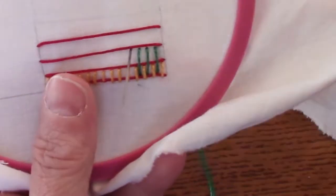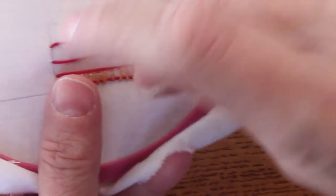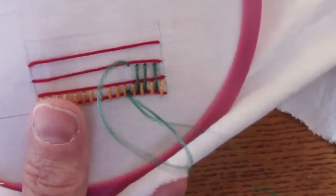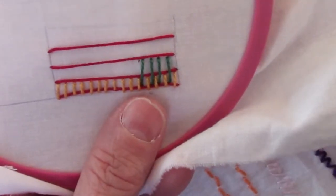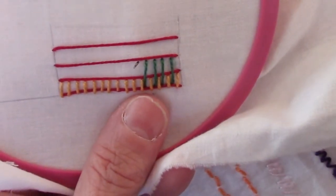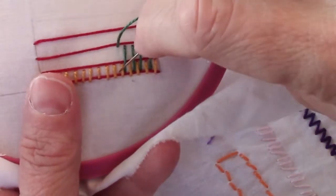This is what we do for any rows that are between the two outside ones — it doesn't matter how many there are. You would just keep repeating this until you get to your last row, and then we'll do basically the same thing as we did on the top row.